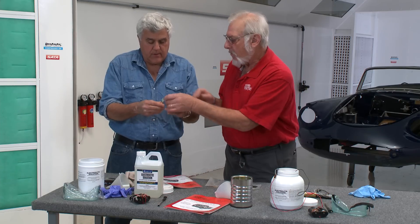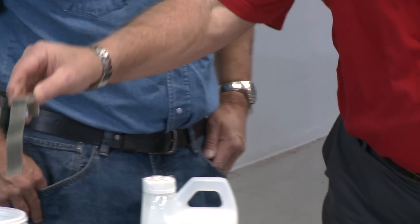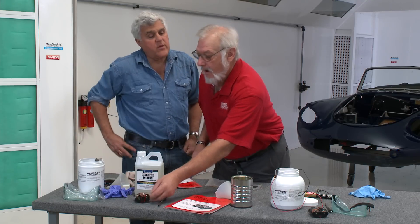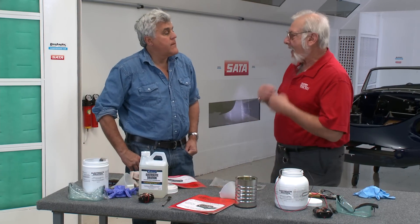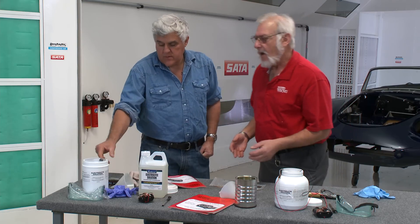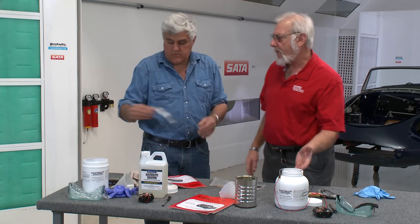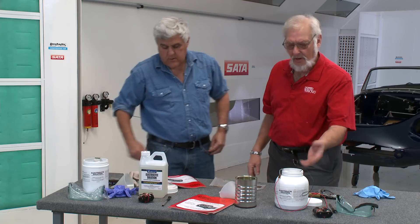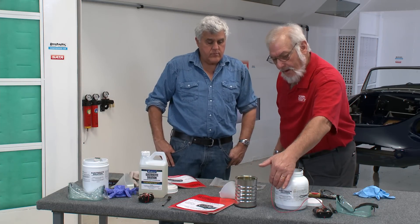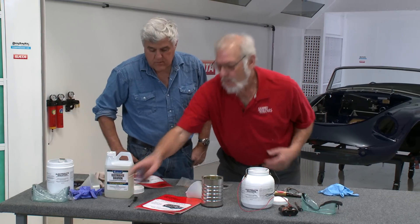The zinc anode is very soft. What we do is straighten it out, put a little hook in it, and it fits into the electrolyte jar. The purpose of the anode is that it is the metal that is actually transferred and plated onto the part through the electrolyte. This one lasts quite a while — I've been using it for some time now on a lot of different parts and it's working fine. The red lead connects to the anode; the black lead connects to the part. Everything comes with the kit.